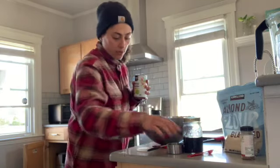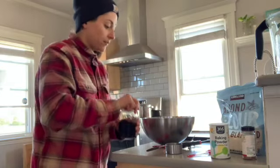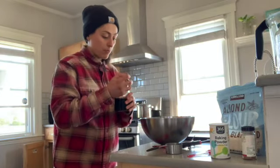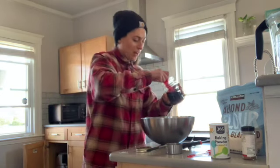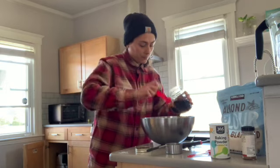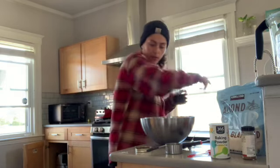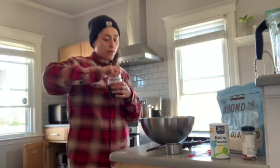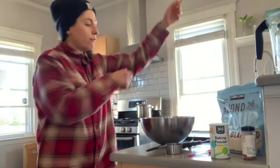Half teaspoon of baking powder, and then two teaspoons of vanilla extract — I said cinnamon before but I meant vanilla. And that's the recipe right there. The oven is preheating to 350°F and we're going to bake them for about 13 minutes.